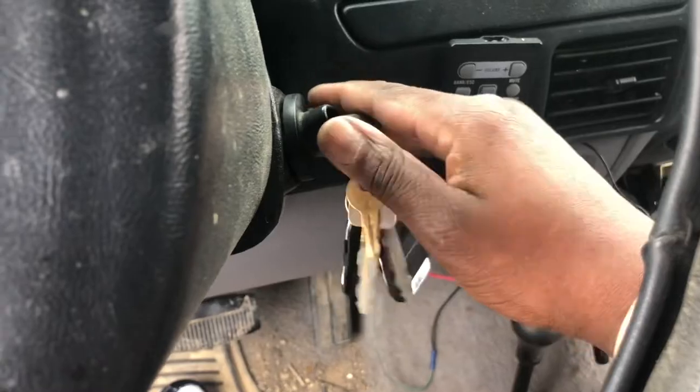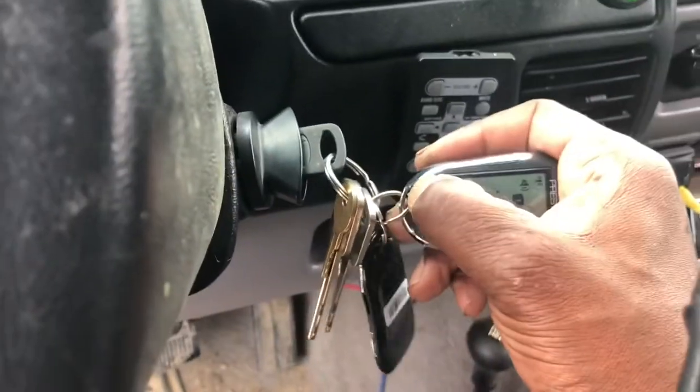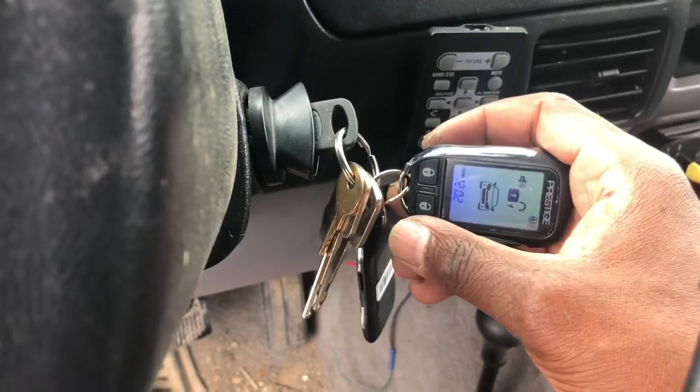Turn it forward, press the button in that ten — or three times: one, two, three. You hear the horn, hit lock. You hear one long honk, turn the key off, and the remote is programmed.